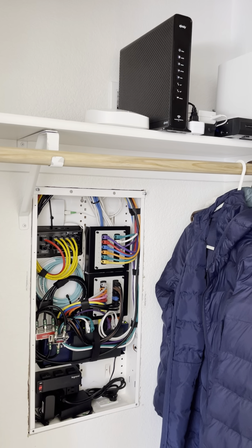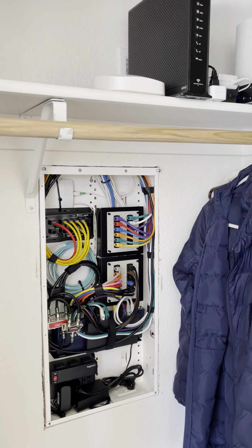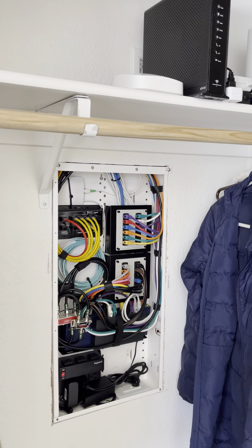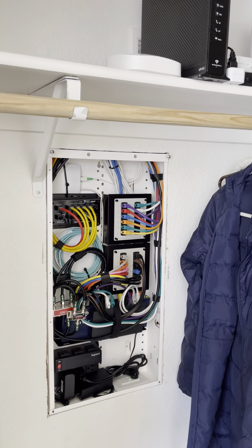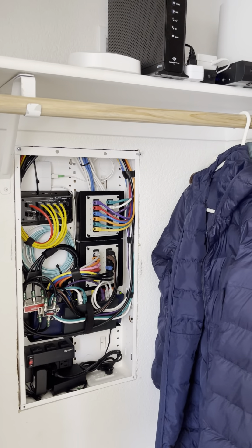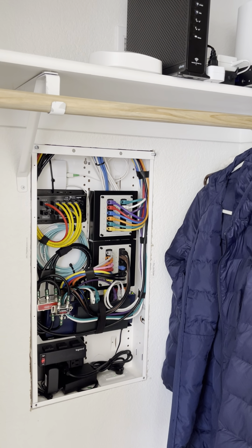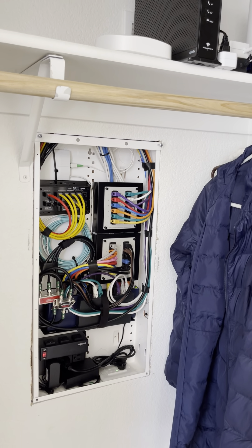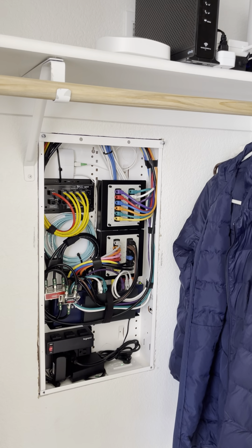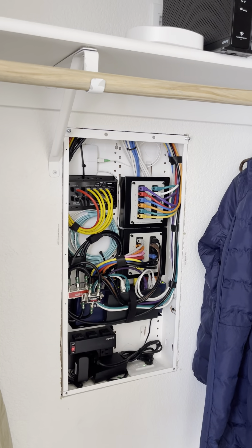They were remodeling the house and wanted to have some nice secure networks inside, with hardwired ethernet cables run to about 10 locations — some smart TVs, a couple offices, a printer station, and a few other spots where they wanted a nice secure connection. We also ran some wires for wireless access points throughout the house so they have good wi-fi throughout.